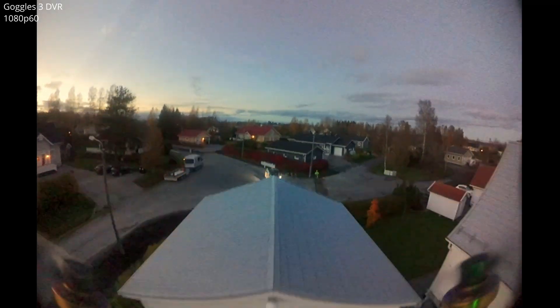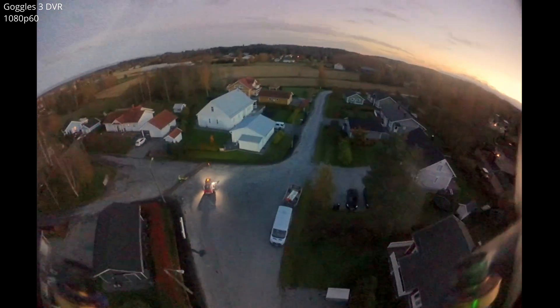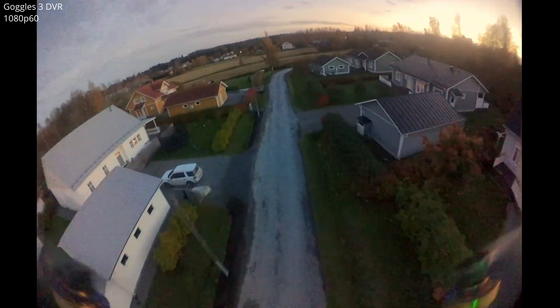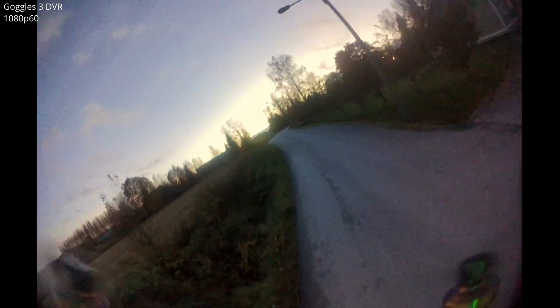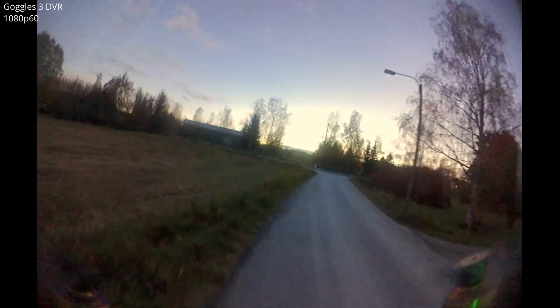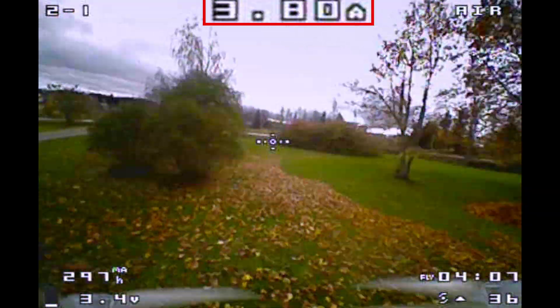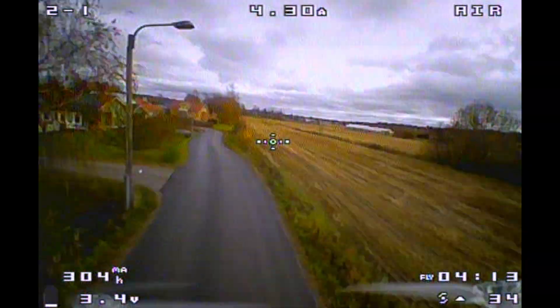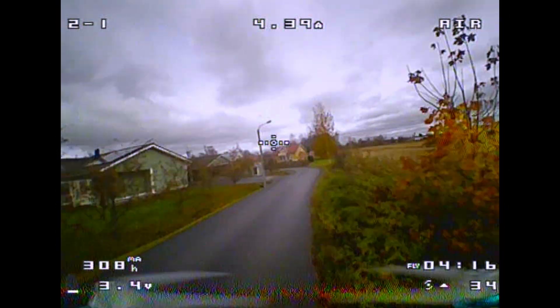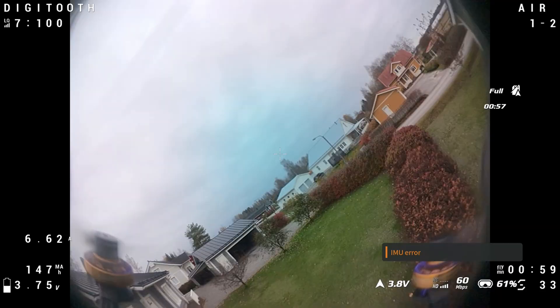One clear advantage of the analog build is flight time. I can get about 6 minutes from the analog baby tooth, while the digital one gives me 4.5 minutes using the exact same battery — the digital version clearly draws more amps. The O4 Air Unit draws over 1 amp by itself — 1.2 amps at 700mW according to DJI. The analog version consumes less than 5 amps cruising around, while the digital uses 6.5 amps. Both have the same Gem Fan props, so perhaps the FPV Cycle motors are just a tad more efficient, though the difference is very small.